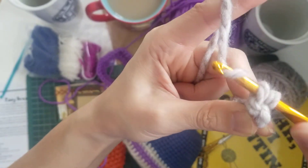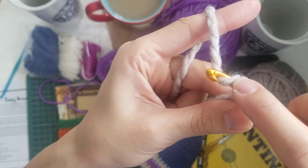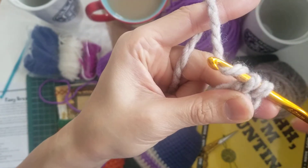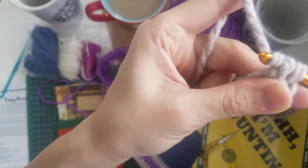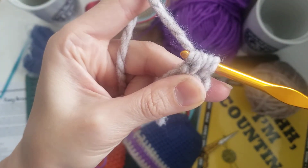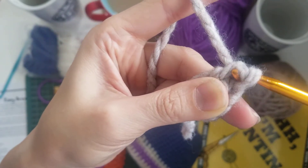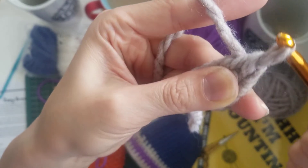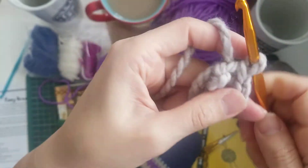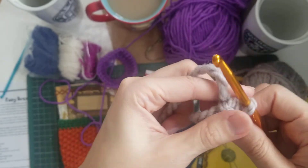Now if you have difficulty pulling through your loop, it is likely that some part of the fiber is caught on the hook. To avoid that, that's why I twist it like so, so that it's definitely with the hook. And if I can't do both at a time, I do one loop at a time. The point is to get both of them in your left with one hook. That is how you do a slip stitch.